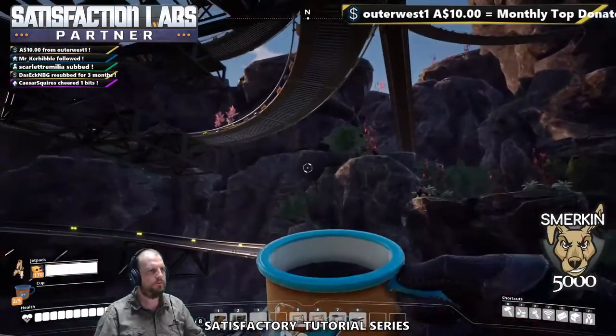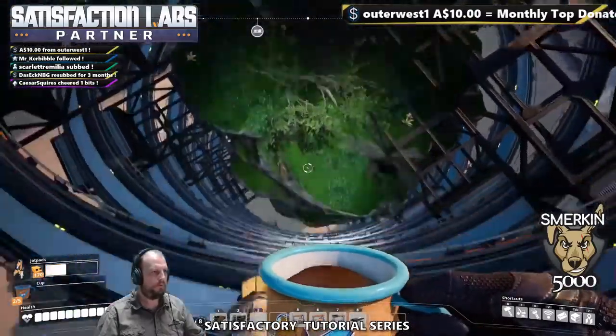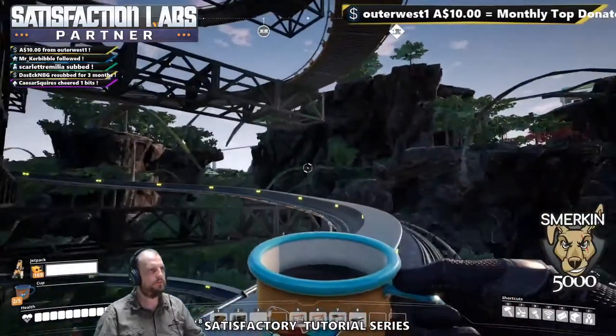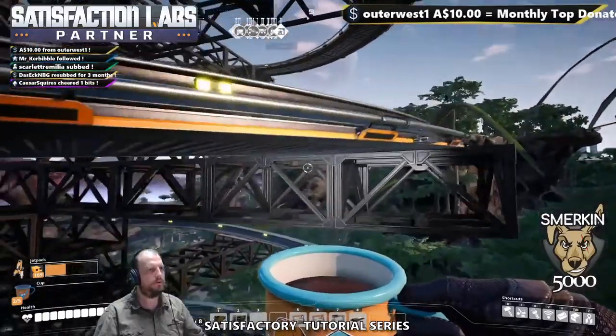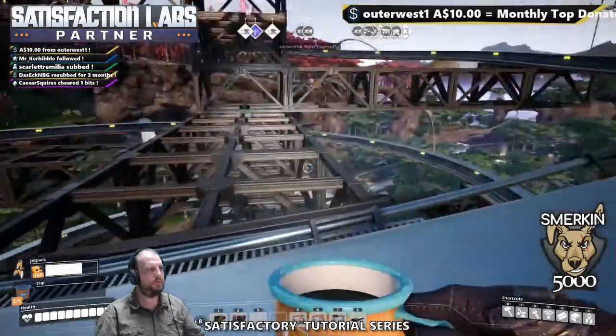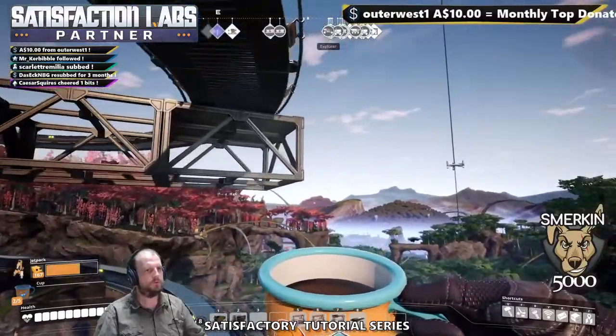This continues to go up a bit more. The foundation frames are nice — they're better than just solid concrete. There are other ways I could have done it to tidy it up, but I didn't want to get too complicated in a stream, especially a tutorial series.